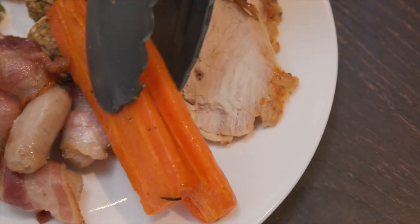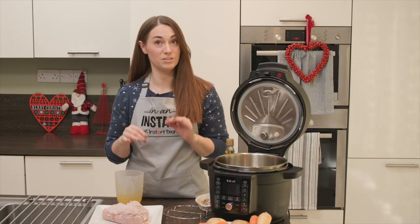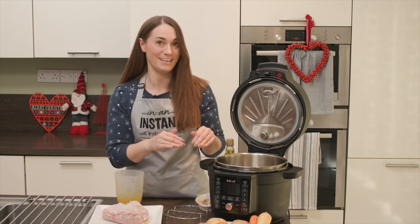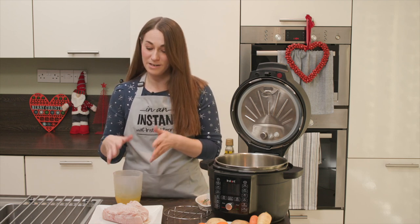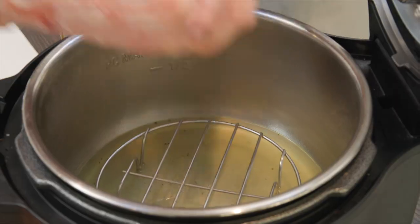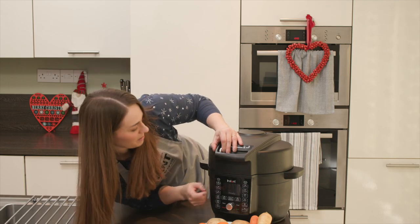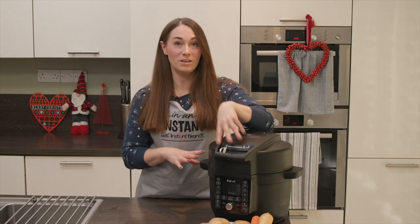We're going to start with our turkey first, since it's going to need to rest anyway. I have a cook-from-frozen turkey joint — you could use a turkey crown, just make sure the pot is big enough to close the lid. We're going to add some stock with a trivet, then add garlic and rosemary, coat the joint in a bit of oil, salt and pepper, place our pressure cooking lid on, lock it, and set the timer.